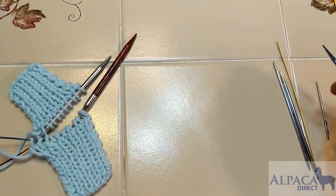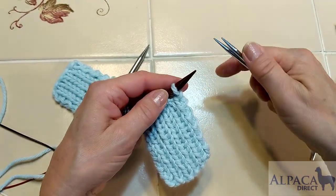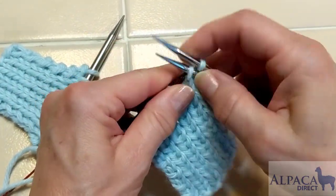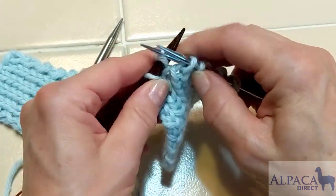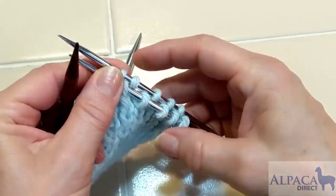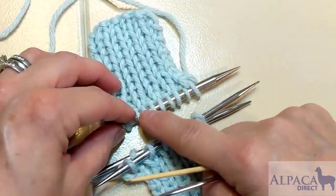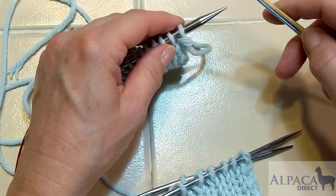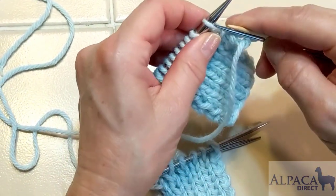I'm going to grab my work and start separating knits and purls. I'm putting the purls on the back needle and the knits on the front needle. On the second needle, I want my knit stitches to land on top, so I'll put the purl stitches in the back and the knit stitches in the front.